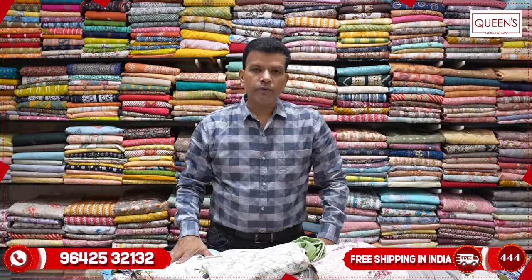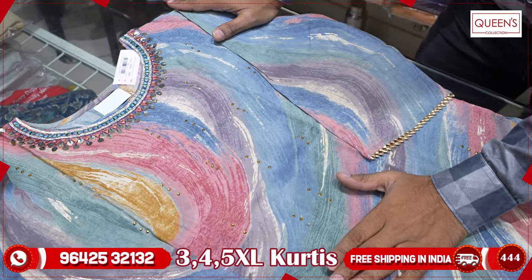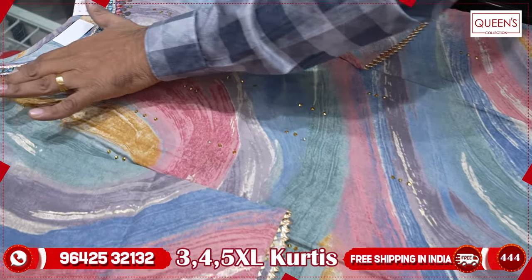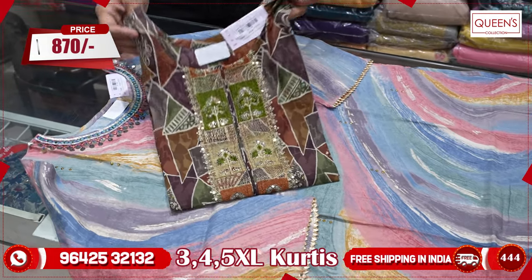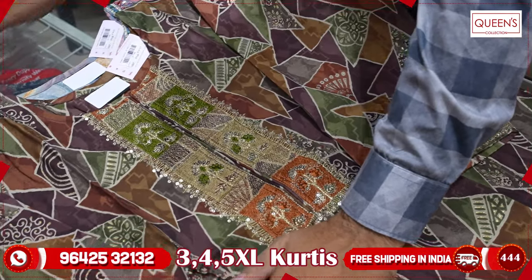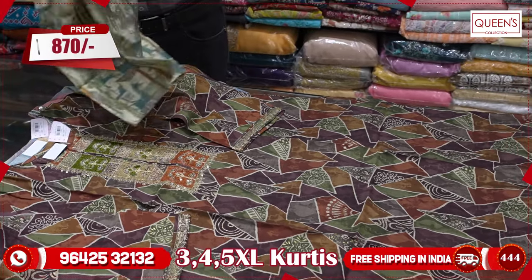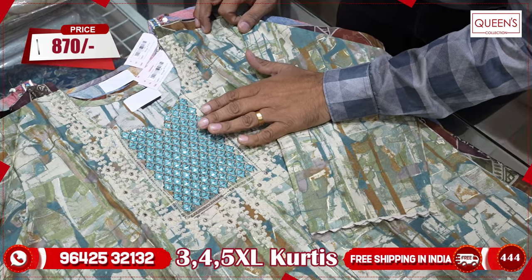Now you can see more varieties in feeding, and then you can see 3XL, 4XL, and 5XL. These sizes are available in 3XL, 4XL, and 5XL. This is a great variety in the 870 range — it's very beautiful. The prints are all unique and different. There are 3XL, 4XL, and 5XL available. The neck print is very different.